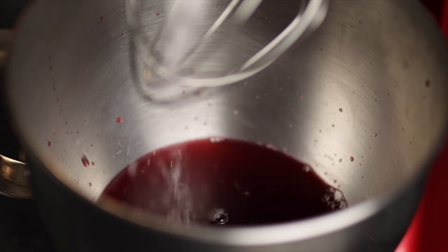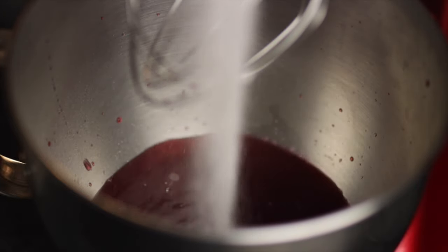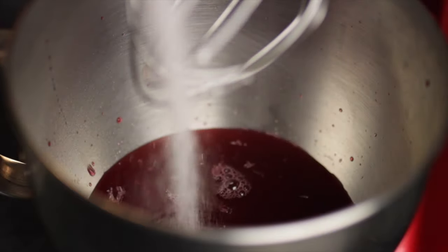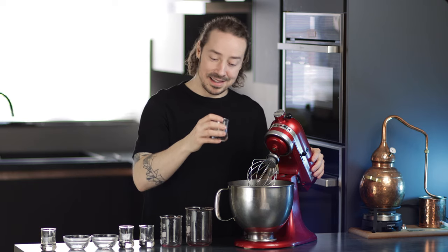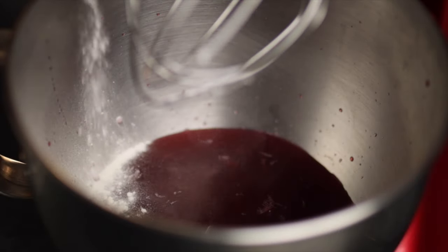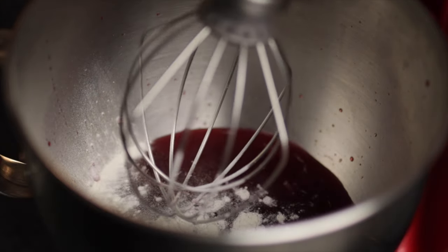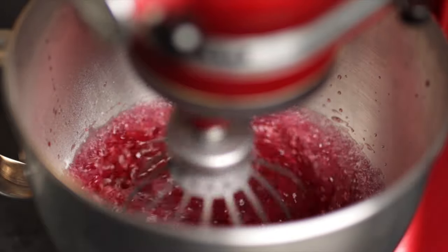Then next we have some isomalt and some caster sugar. Then finally a little bit of citric acid, just because this meringue works nicely with that little hint of acidity — you don't necessarily need the acid in other flavours of meringue. And then finally the Easy Whip gets sprinkled in, and this is what's going to let it all thicken and whip up. Then it's just a case of setting it to whip and it'll take about 10 minutes to whip up to stiff peaks.